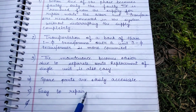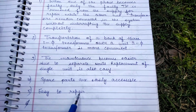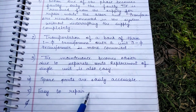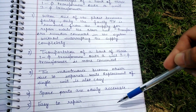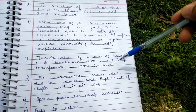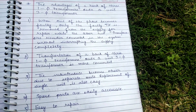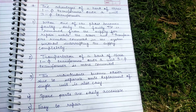Fourth, spare parts are easily accessible and you can easily obtain them. The fifth advantage is that it is easy to repair because it offers greater flexibility in erection and installation. So these are some of the advantages of a bank of three single-phase transformers over a unit three-phase transformer.